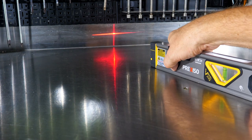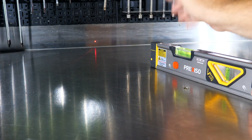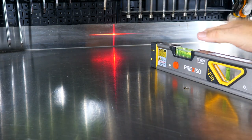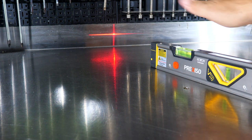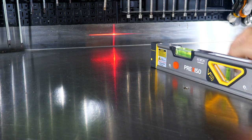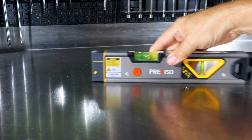If I hold the button down and hit it again, it just powers off. Hit it once: pinpoint laser. Hit it a second time: you get the laser level, the lateral line. Hit it a third time, it powers off.